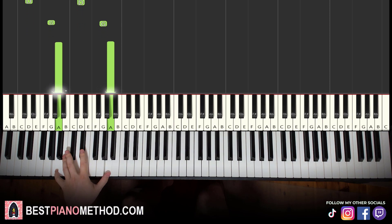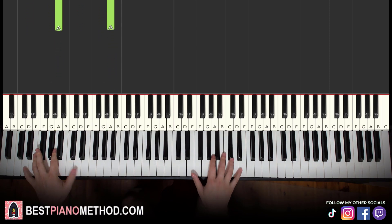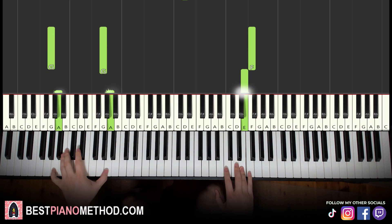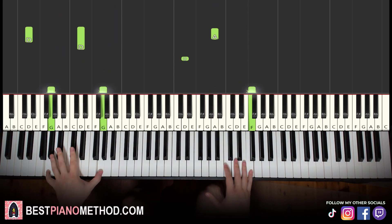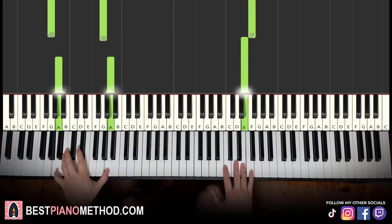Okay, so once you learn it, two hands together it goes like this: so it goes together, together, here. Just like that. Let's learn it again — so together, together, here. Like that.